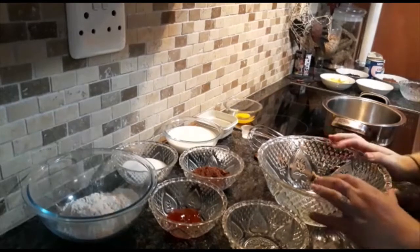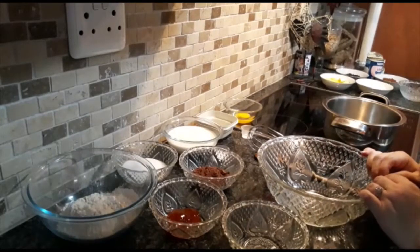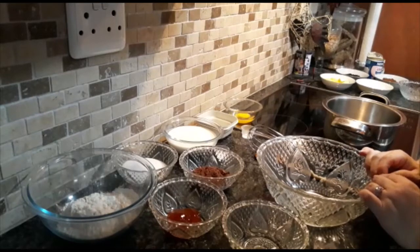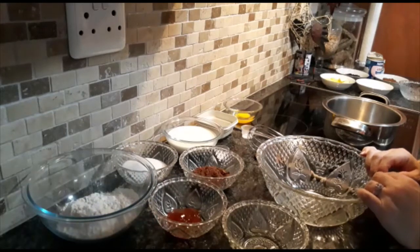Hi guys and welcome to All About Food. Today I will be showing you how to make a chocolate Malva pudding. As you can remember if you go back to our videos, you'll see that we've already made a Malva pudding the South African way. But today I will be showing you how to make a variation of the Malva pudding just by adding a bit of chocolate.